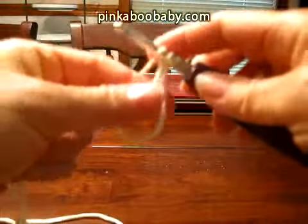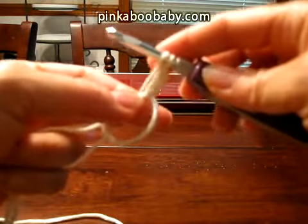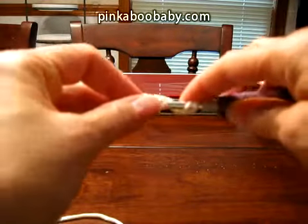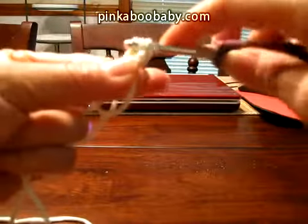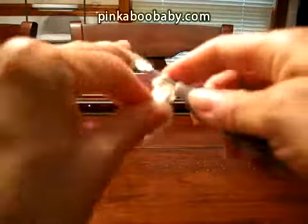You're going to count that chain three as your first double crochet, and you're going to make two more double crochets.